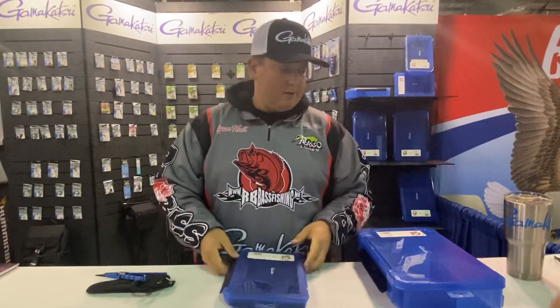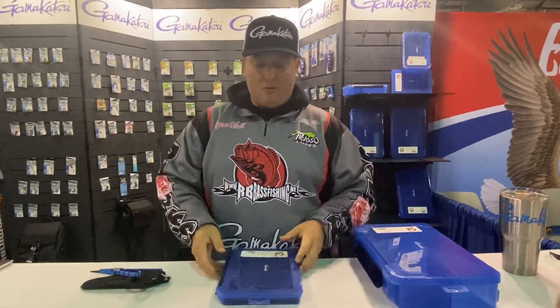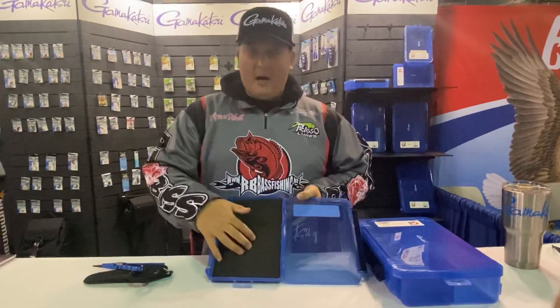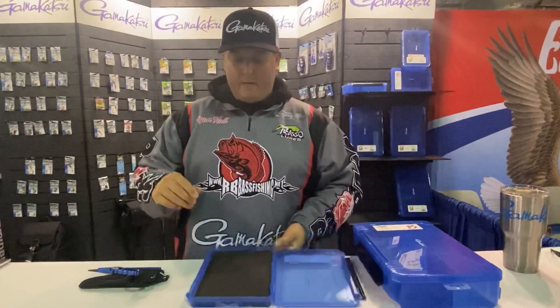Those are the new pliers from Gamakatsu, but the one thing that I've been really impressed with is the new Gamakatsu G-Boxes. They have a full line of tackle boxes for everything you could possibly need. I'm really picky on putting new hooks on — I've been putting the new G Finesse treble hooks on all my hard baits, and being able to store them effectively is very hard to do.